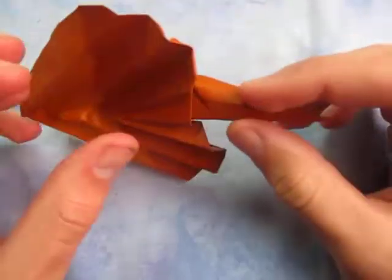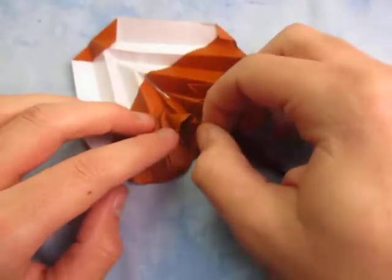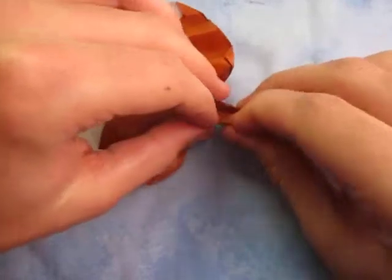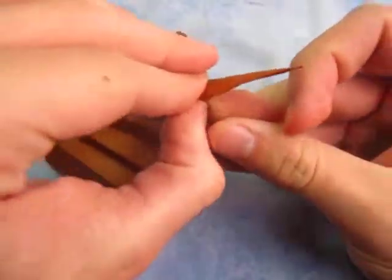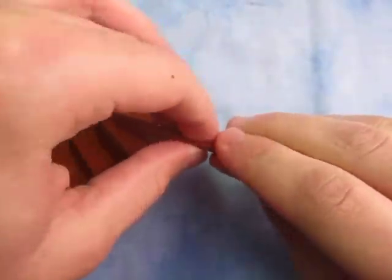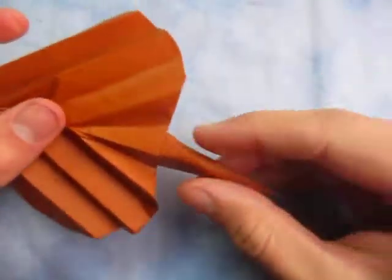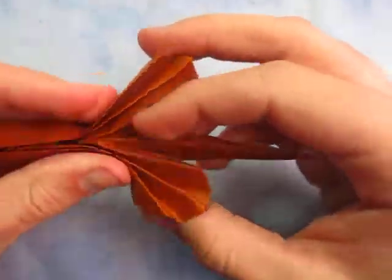And then maybe if you like, you can shape the stem a little bit too. Make sure this stays folded like this. Kind of shape the stem a little bit if you want, just like this. And once you do that, your collapsible leaf is all done.